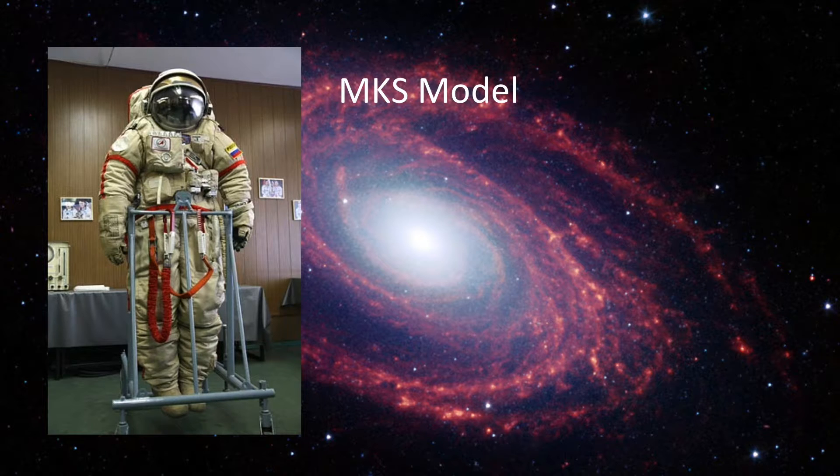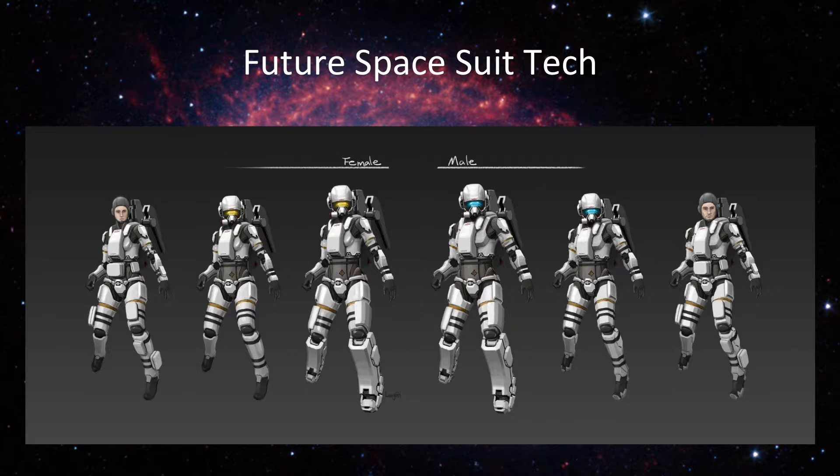This design is for a modular spacesuit. It has both male and female designs with pouches, boots, jet and oxygen packs, and different helmets. This line would probably have complete customizability for whoever was using it.